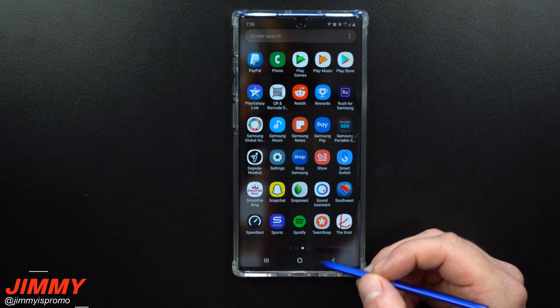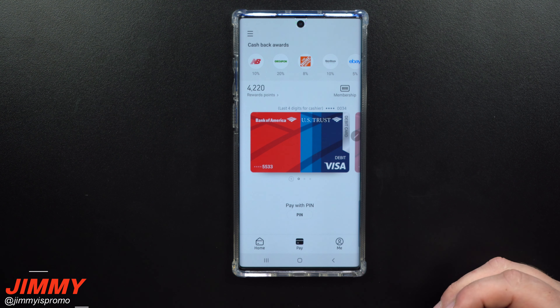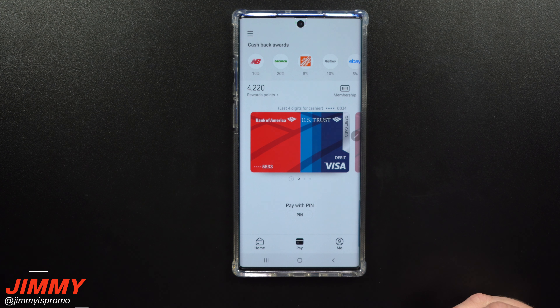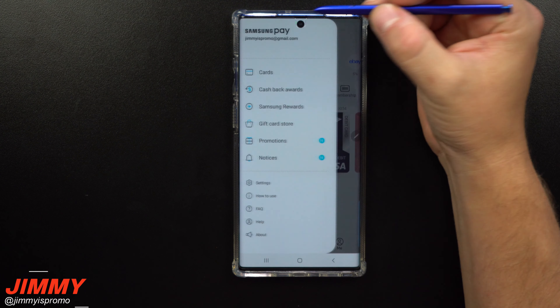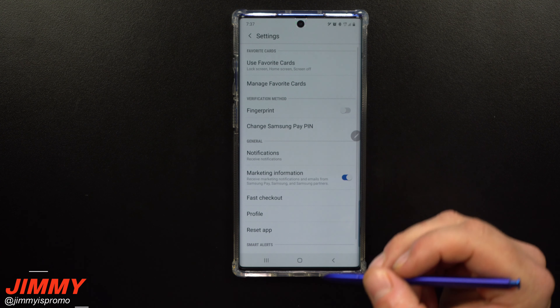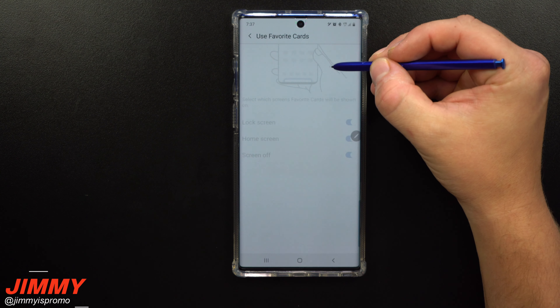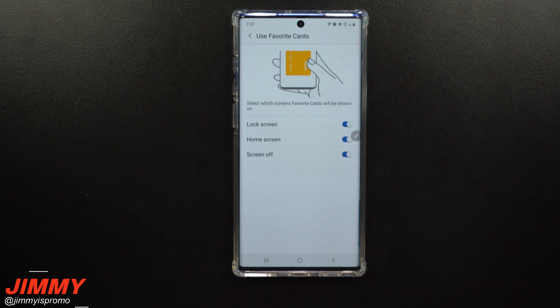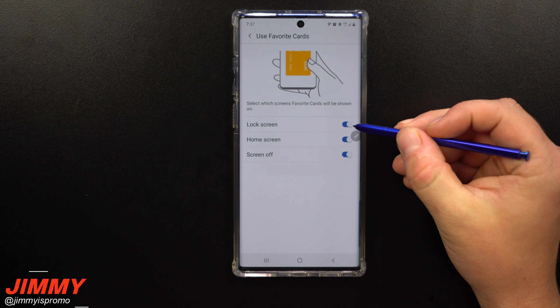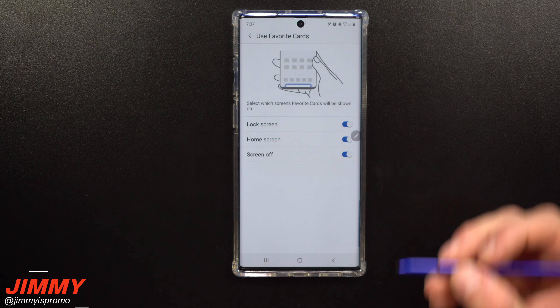Once you go inside Samsung Pay, on the top left-hand side you're going to see the menu button. Click on the menu button and go down to where it says Settings. Inside of Settings, this is the option to basically turn this off — it shows the little gray bar on the bottom of the screen, and you can see it for the lock screen, home screen, and when the screen is off.